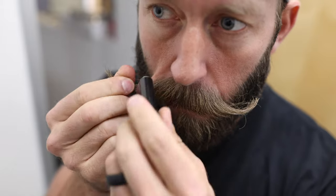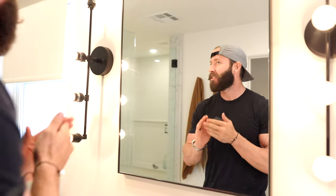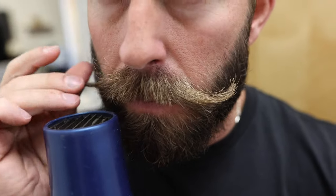I grab my mustache wax and apply it from the middle out, twisting my thumb and index or middle finger as I work the wax to the outside of my mustache. This really gives me that classic handlebar style and trains the hairs to grow up and out. If you like the idea of having a handlebar mustache but your hairs are a bit unruly, try the same technique but use a blow dryer as you twist your mustache to really give the heat and help train the hairs to curl out and up.